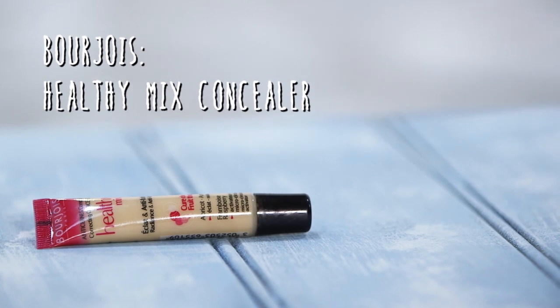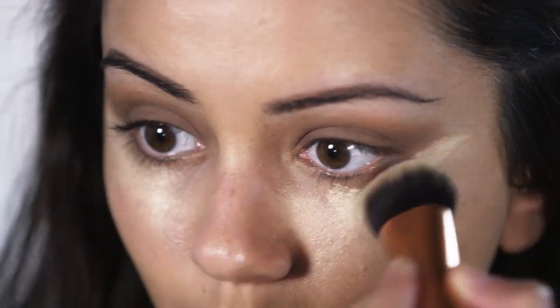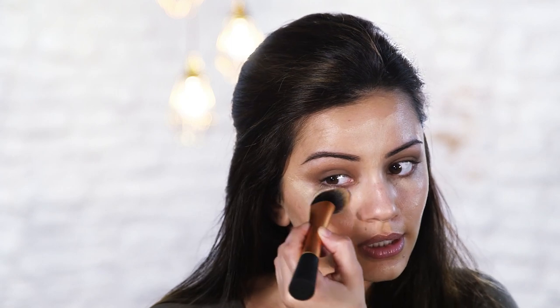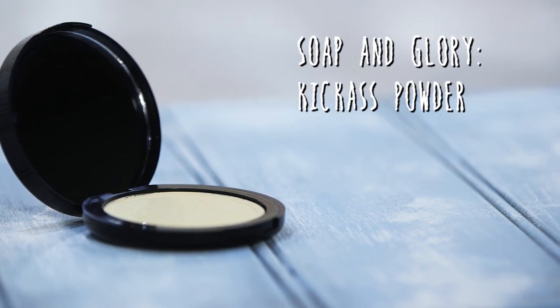Grabbing my Bourjois Healthy Mix Concealer, I'm going to highlight underneath my eyes. I like using a concealer which is a couple of shades lighter than my skin tone. I'm adding this onto my chin, just under where my cheekbones would be, underneath my eyes, slightly on the bridge of my nose, and on my forehead. Then I like to set all of that with powder — I'm using the Kick-Ass Powder by Soap & Glory, which also helps brighten those areas because it's a yellow-based powder.